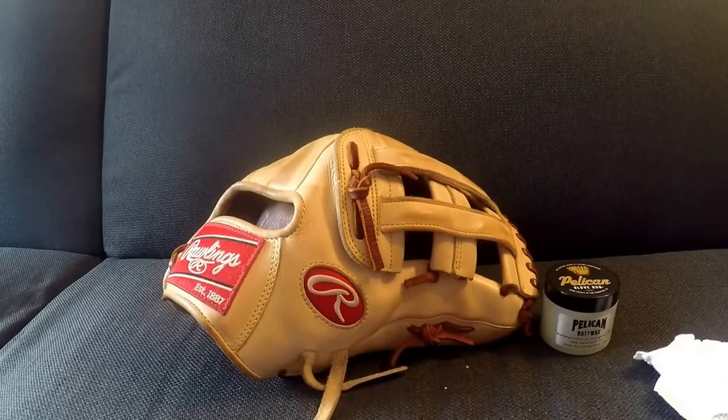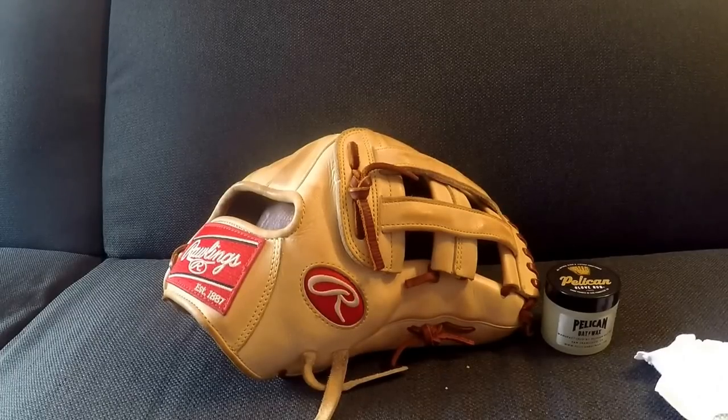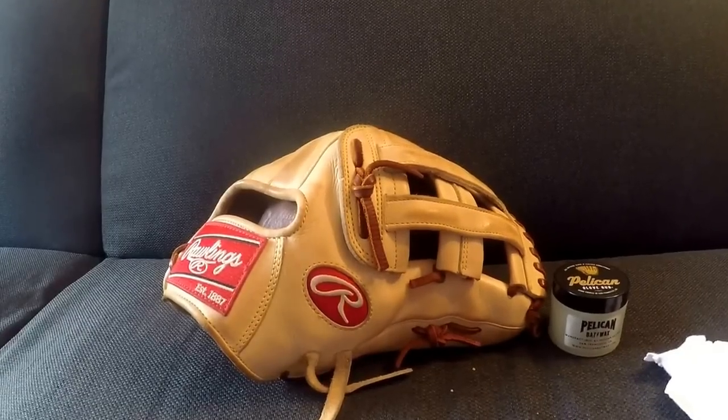Hey, what's up YouTube, Matt from the Glove Bros coming to you guys with another video today. So in this video I'm going to be doing a video that I've made in the past, but I'm kind of just remaking it — a little simple video. I'm going to be doing a quick tutorial on how to condition your baseball glove.